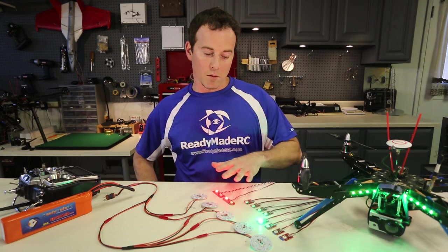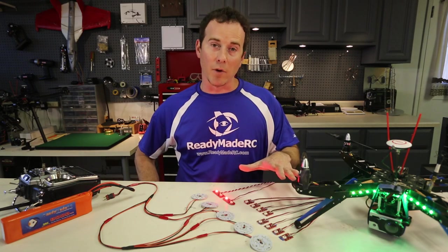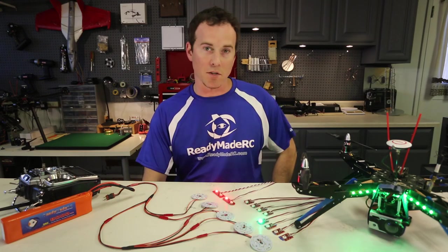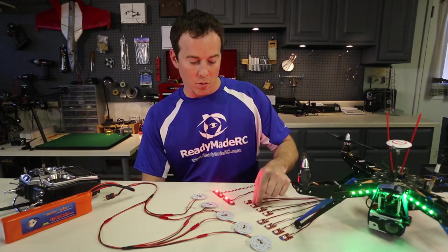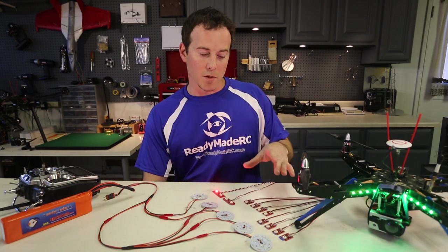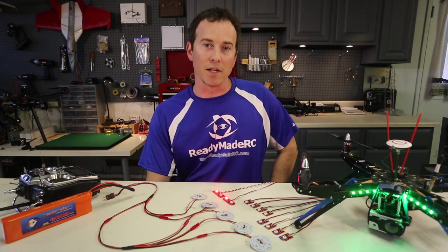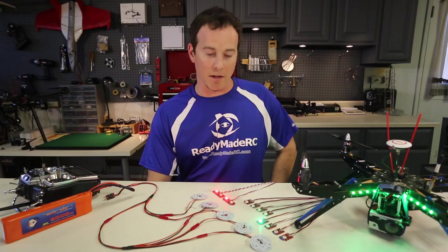These are all really well priced and available in the parts section of readymaderc.com in the LED and lighting category — all these types that you're going to see today. These are really nice to add on to the bottoms or sides as navigation lights, and the strobes are really bright even in the daylight, so they actually do help to identify your craft, which for a lot of people is a real benefit and a safety factor.